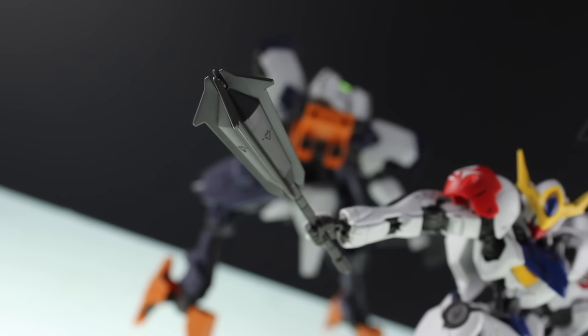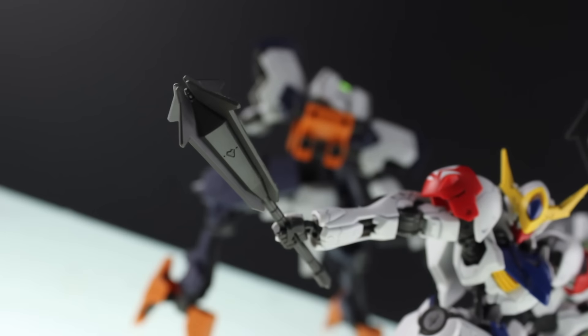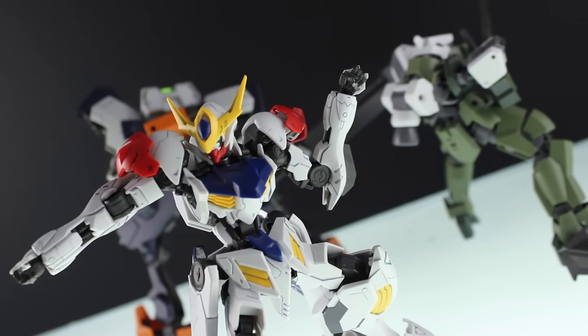Next up are the maces, which are essentially smaller versions of the iconic Barbatos mace. They're fairly plain with a little bit of detail, but to be honest they kind of just look like glorified maracas — they don't look that cool.